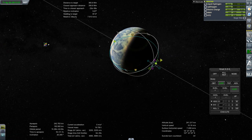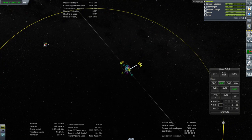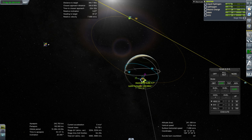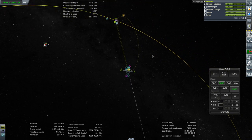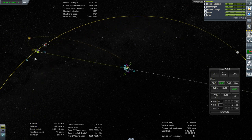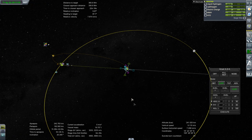We could do a transfer here — just take advantage of the situation and not cycle out for an hour. If you want to spend a few hours, or maybe 40 minutes with physical time warp doing the cycling out procedure, that's fine. This will do for me.